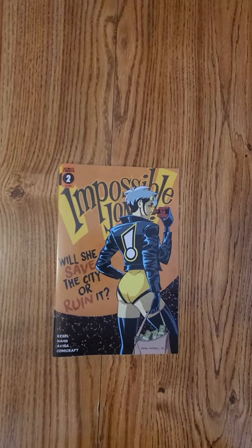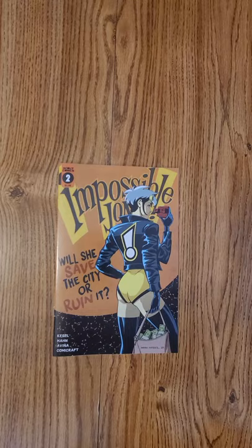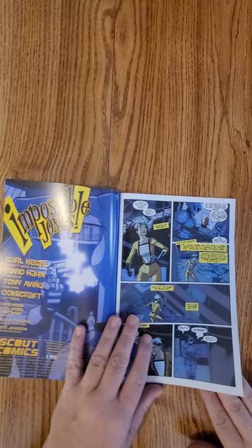Hi everybody, this is Dennis from the Dennis and Andy Show. I'm going to do a quick flip of Impossible Jones issue number two from Scout Comics. Carl Kessel wrote this issue, and David Hahn did the artwork.